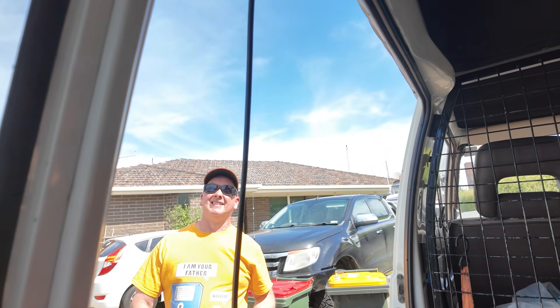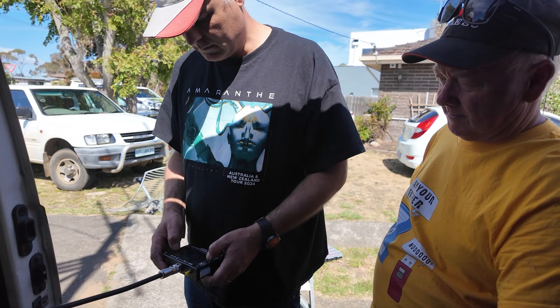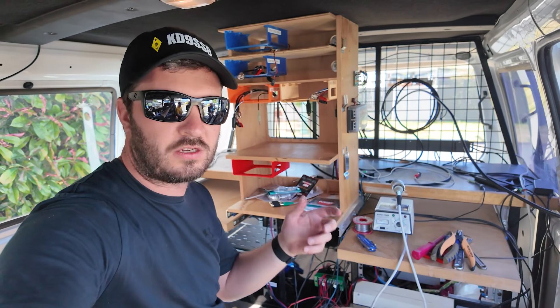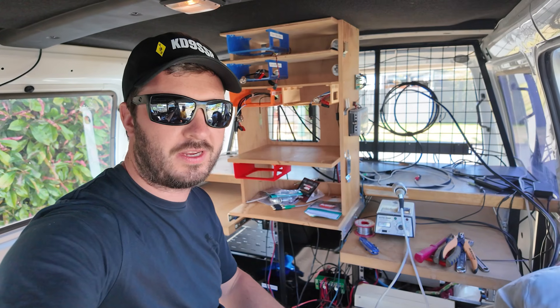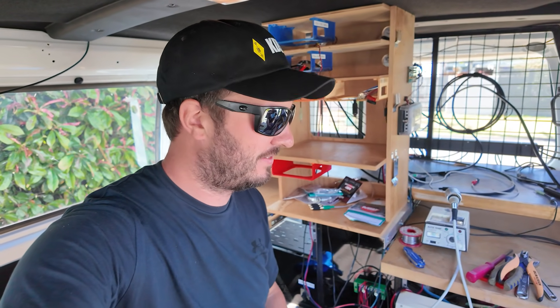Murray's getting the VNA on here to do a sweep of the antennas to make sure there are no shorts or anything in the coax, and then I think we're done. If you want to learn more about the field day van, there are a couple of videos linked up here that will show you exactly what all the fuss is about.